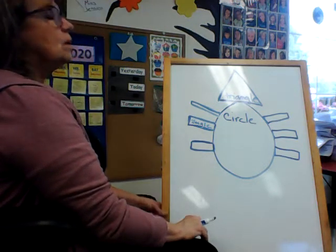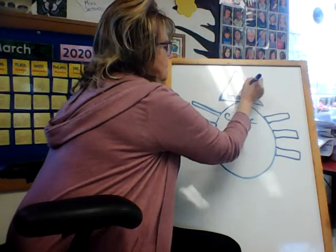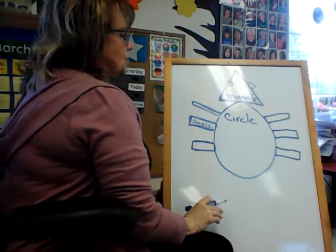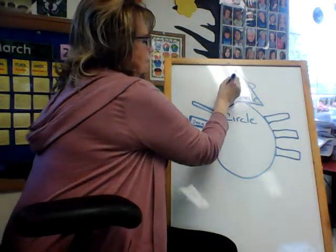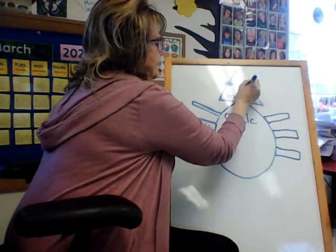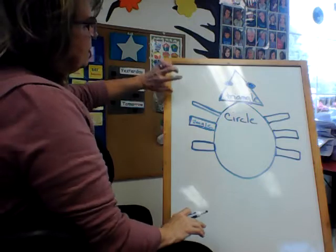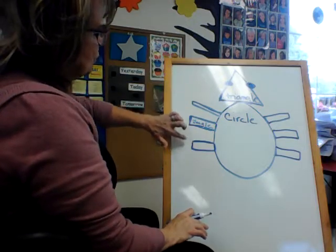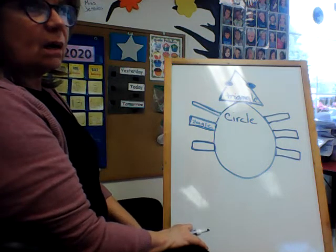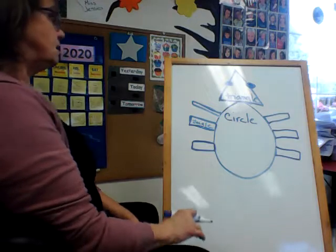Now I'm going to do two more of these. If this has one, two, three, four, five, six legs — is it a bug or a spider? You're right, it's a bug. It is a bug, and it's a shape bug.